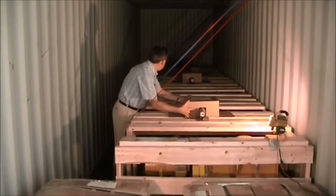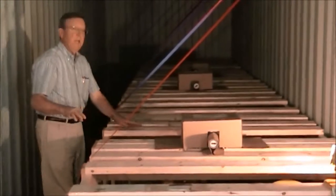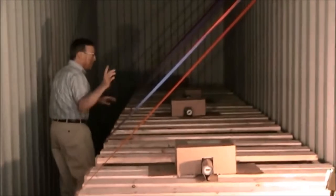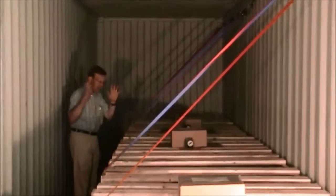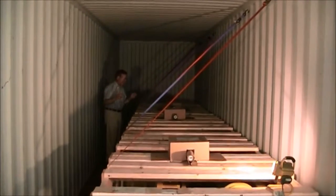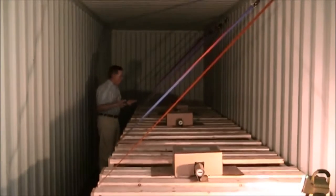This is the junction box for the festooning system in the hazardous location. And as we move down here, you'll notice there are four Electrolift hoists — the large Electrolift hoists, 7,000 pound capacity. They are spark resistant, designed specifically for hazardous location.